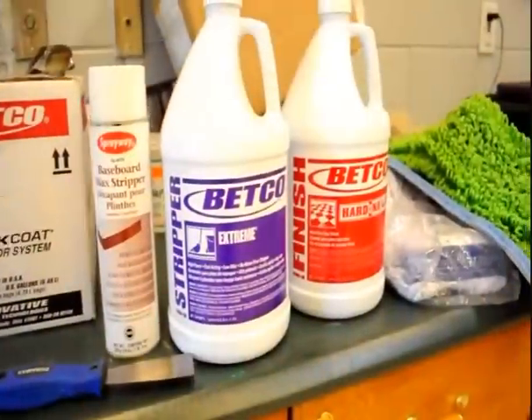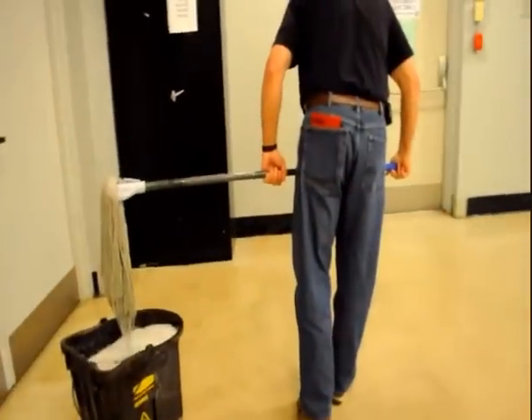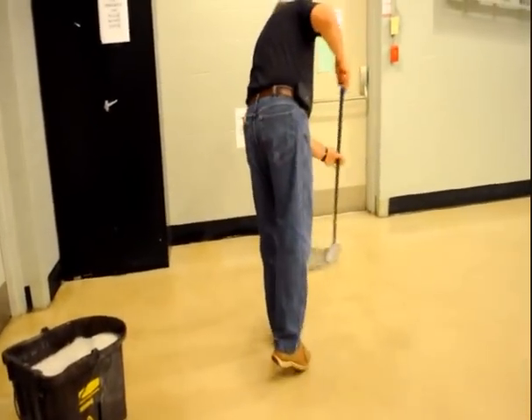To begin, clear the room of all the furniture and clean your floors as you would routinely, making sure to remove all dust and debris. Make sure to have all the tools you would need. Find the list on our website at www.corpchem.com.